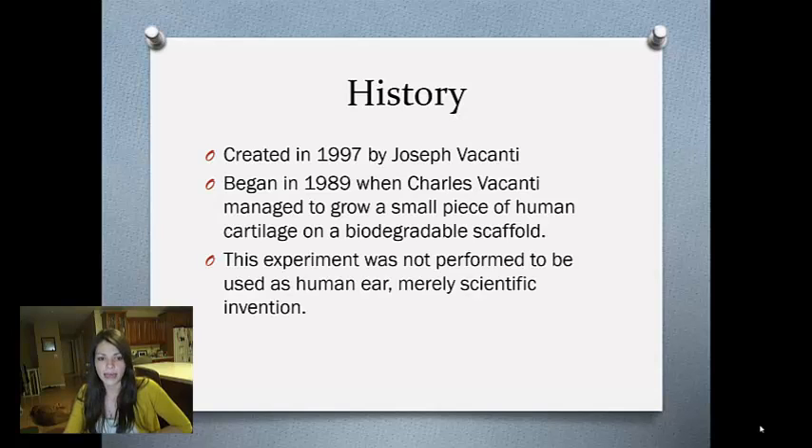The history behind the Vacanti Mouse: it was created in 1997 by Joseph Vacanti. The whole project began in 1989 when his brother Charles managed to grow a small piece of human cartilage on a biodegradable scaffold.